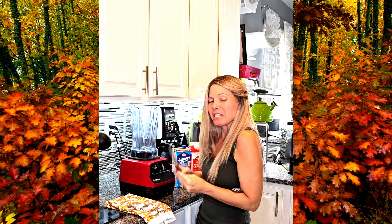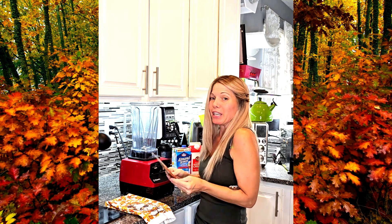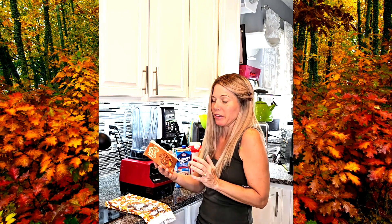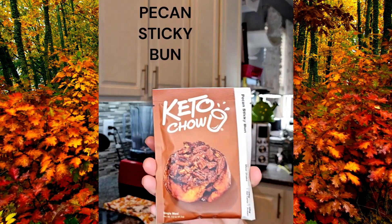Although this is keto ice cream. My favorite keto chow flavors — I've tried probably five or six now — is the pecan sticky bun. It literally tastes like buttery, bready, like a sticky bun. It's got that pecan flavor and sweetness to it, but some saltiness too. It's really a good one. I'm actually going to order some more because this is my last packet and I'm going to make it into ice cream today.